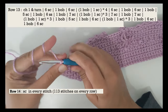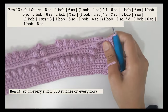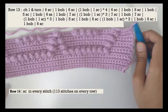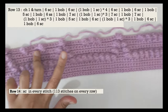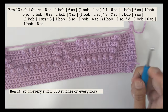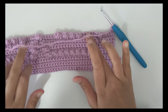Chain one and turn your work. Row fourteen is going to be a row of single crochet in every stitch. With this row, you will see the lower parts of the alphabets X, Y, and Z come up real good. Get row fourteen done and meet me back for row fifteen.